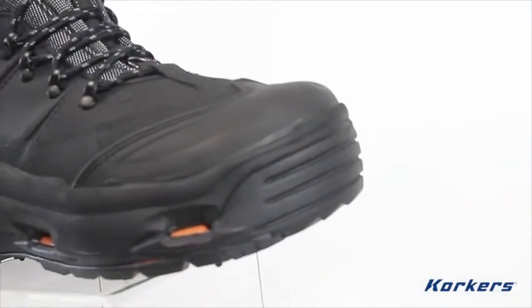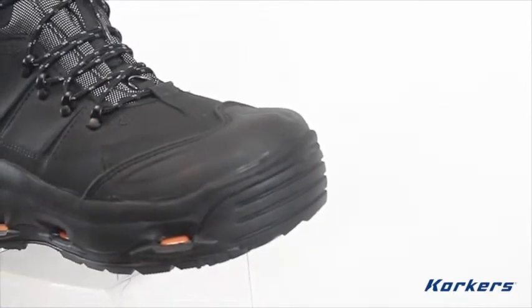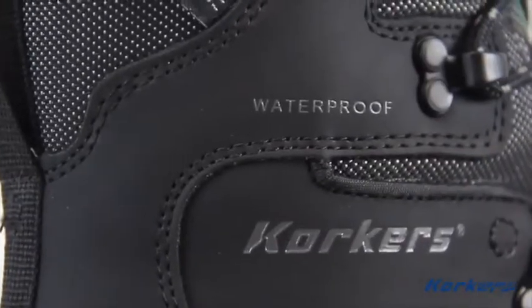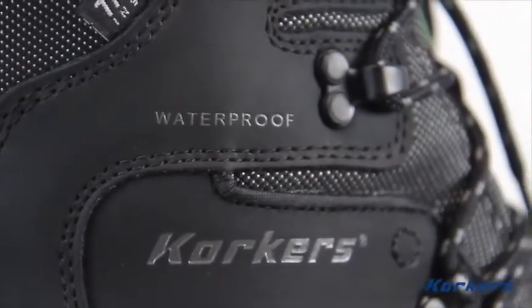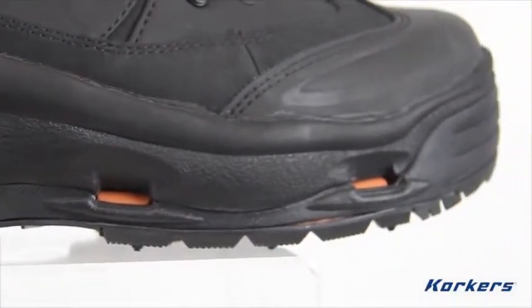For protection, the boot features a composite safety toe that meets both ASTM and CSA test standards, as well as fully waterproof leather uppers and 360 degrees of molded rubber protection, starting at the toe to fend off freezing slush, snow, and mud.